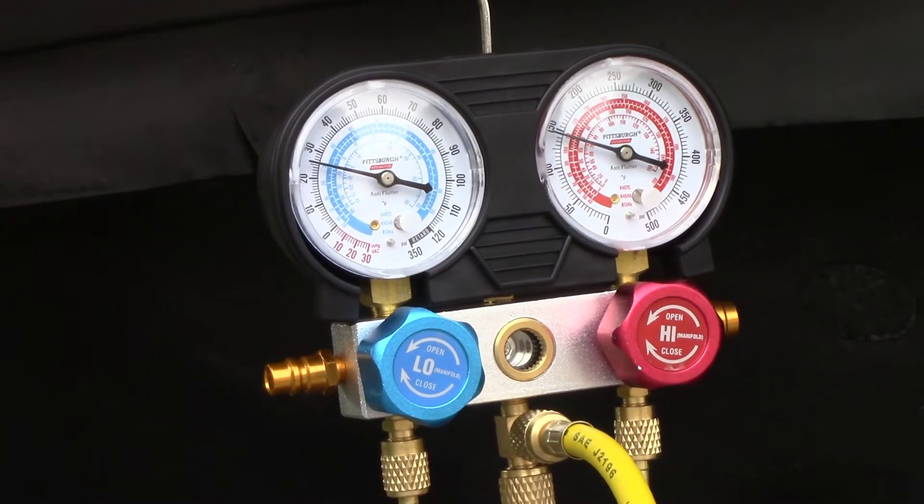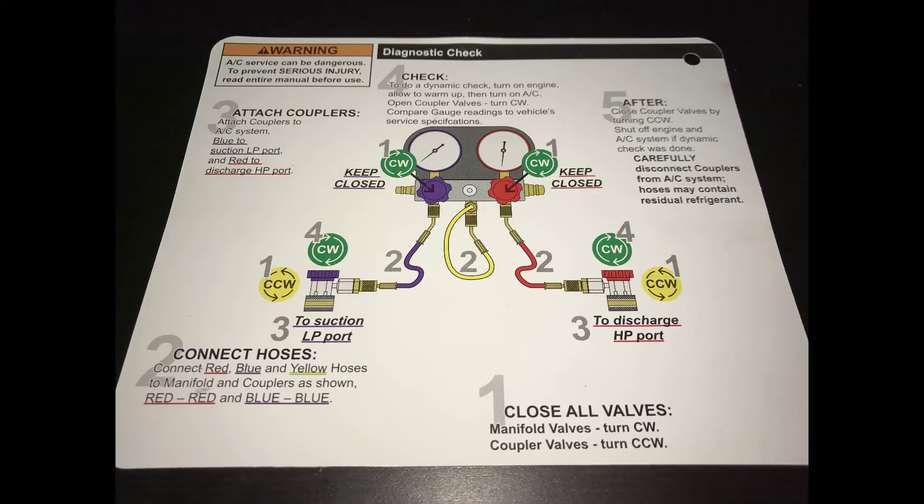Now that we know our system is low on refrigerant, we have to figure out what the problem is — that's going to be covered in the next video in the series. Once you finish the diagnostic check, look at step five: make sure you close the coupler valves before you shut off the engine. You've got to make sure you do it in the right order.